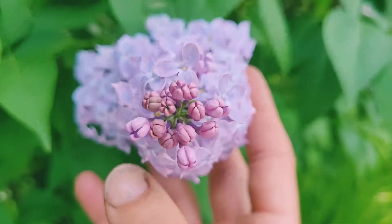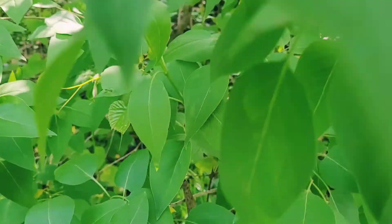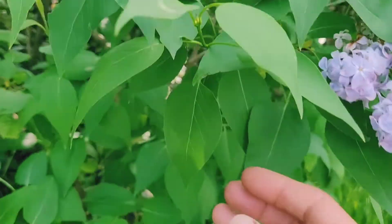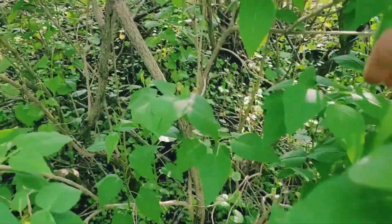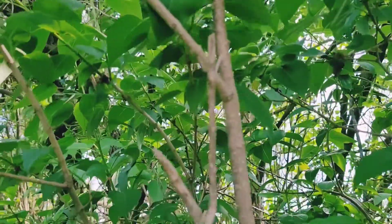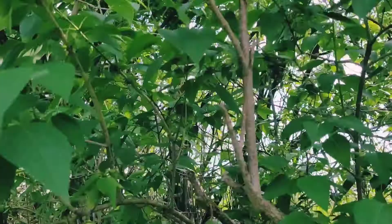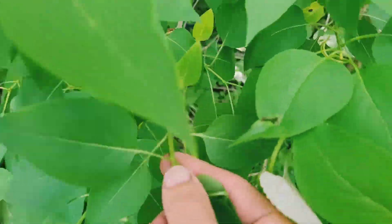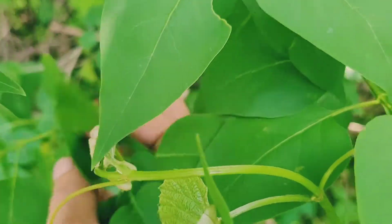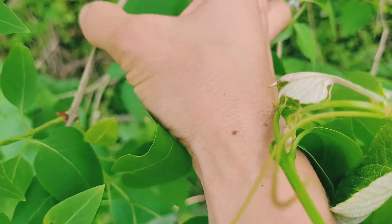Beautiful lilac in bloom right now. Just look at those flowers — so pretty. They smell so good. Oh my gosh, they're like my favorite. This is an old branch — you can see this old wood — and then down here are these new growths. They're green and flexible and they're attached to something that's old growth.